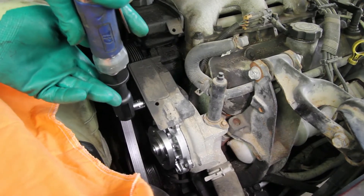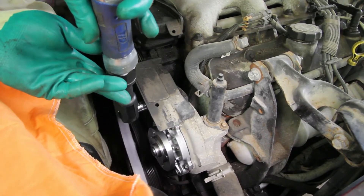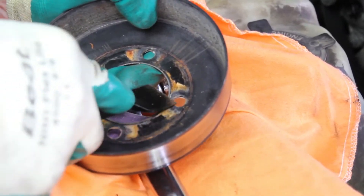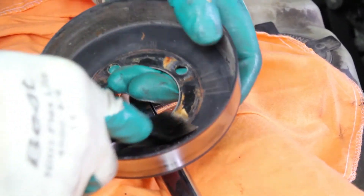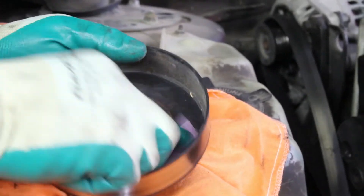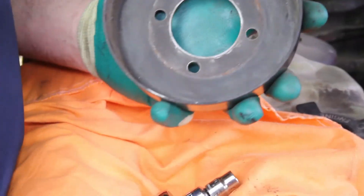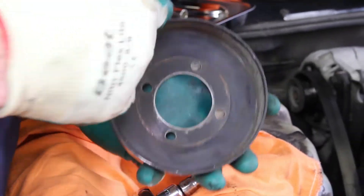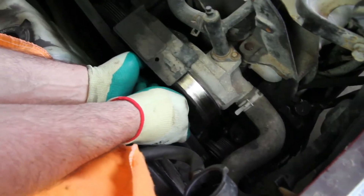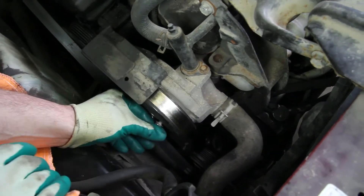Install the belt shield. Any debris caught between the pulley and the flange of the water pump can cause an imbalanced pulley, which will lead to premature water pump failure. Install the pulley onto the flange, install the four pulley bolts, torquing them to 18 foot-pounds.